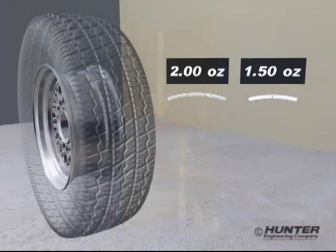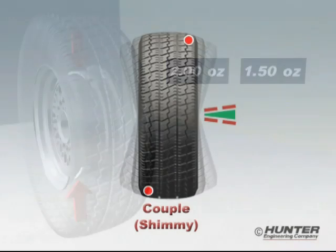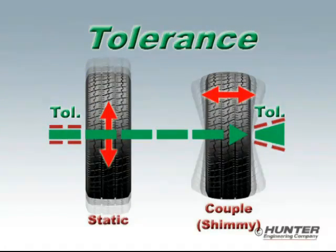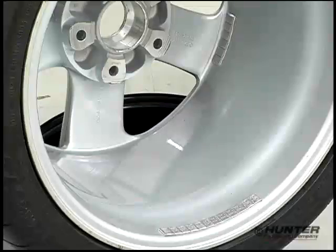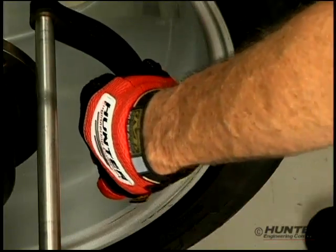Now back to the demo. If the correction weights are placed on the inside, they would have to be substantially larger — possibly one and a half to two ounces in size — to correct a very small amount of imbalance that will never cause a problem on the car. This is because the old technology applies a single tolerance to the correction weight instead of the actual vibration force, causing a large amount of expensive adhesive weights to be wasted, plus the time required to install them.